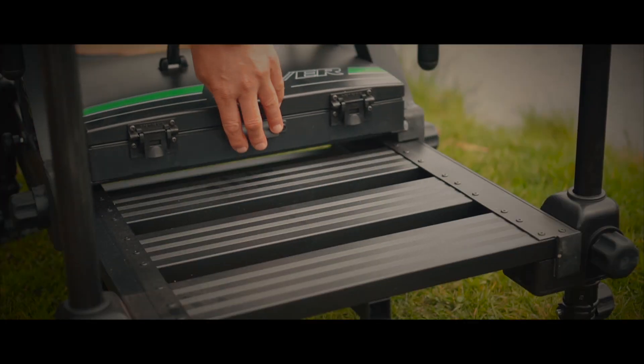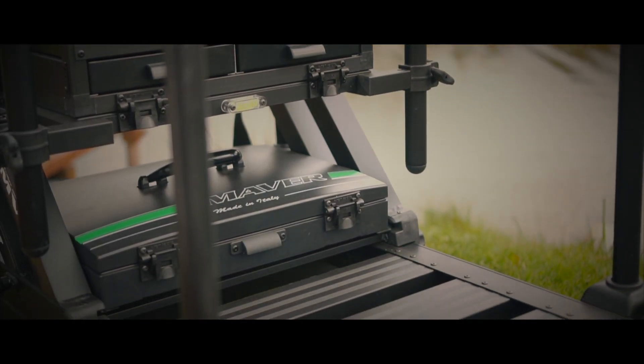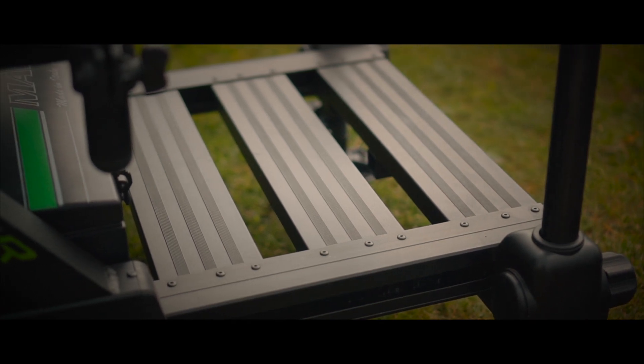The footplate system is a real nice lightweight system, which is easily slid out and slid back in, making it put away in your car or in your van really easy. It's nice and compact — get to your peg, slide your footplate out and away you go.